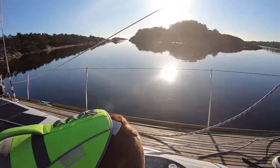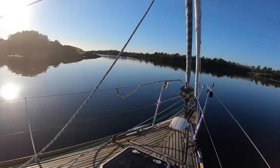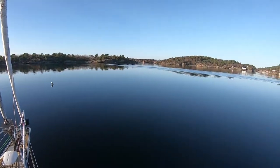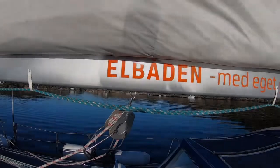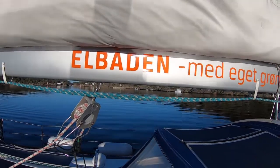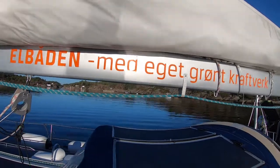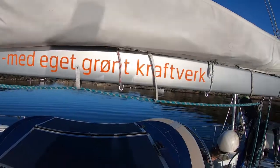This video is taken in the southern part of Norway in the beginning of November — nice and quiet. Under ideal conditions, the boat is moving at almost three knots on solar panels alone, which means I can save the batteries for nighttime.